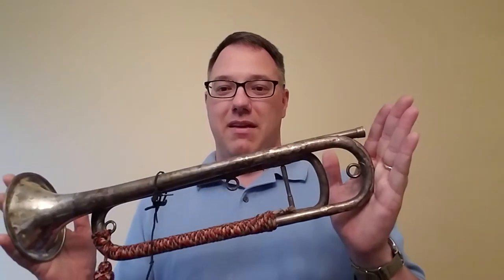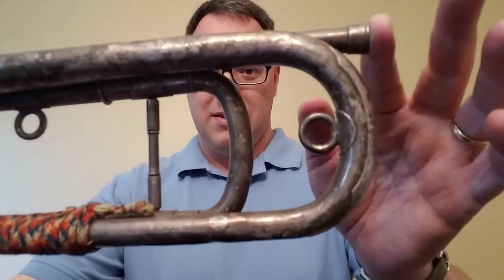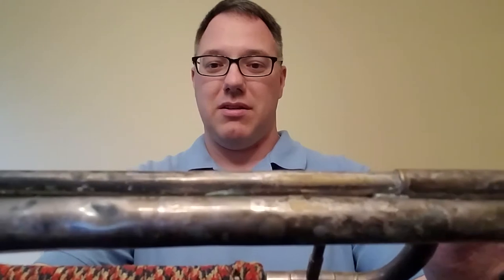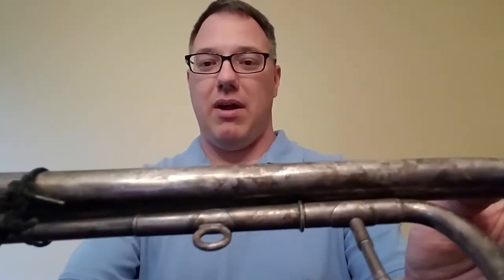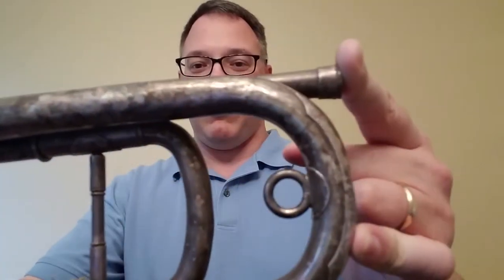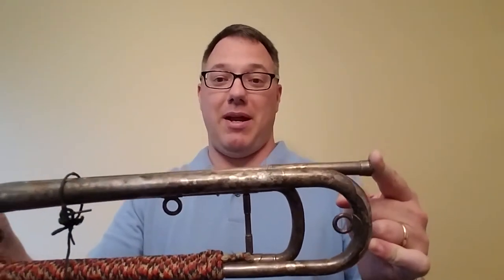Hello, I'm Buddy Cook, and today I wanted to talk about this. This is a French Cavalry Bugle in E-flat that I recently acquired. As you can see, the silver on it is extremely tarnished to the point of being very black and gray, blue, and all kinds of other colors other than silver. So I'm going to show you a method for cleaning this up and getting it back to being bright.